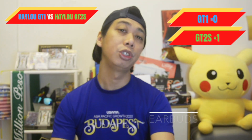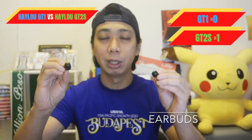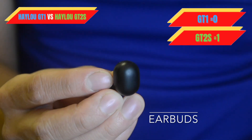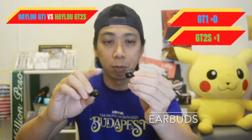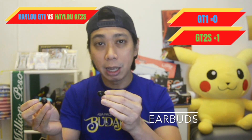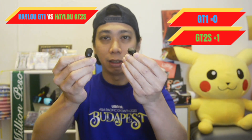Next are the earbuds. Starting with the GT1 — the GT1 has a familiar bean shape for earphones, which is convenient. You just use your fingertip to touch the earbud and it will stop, play, or skip forward. It's very convenient.